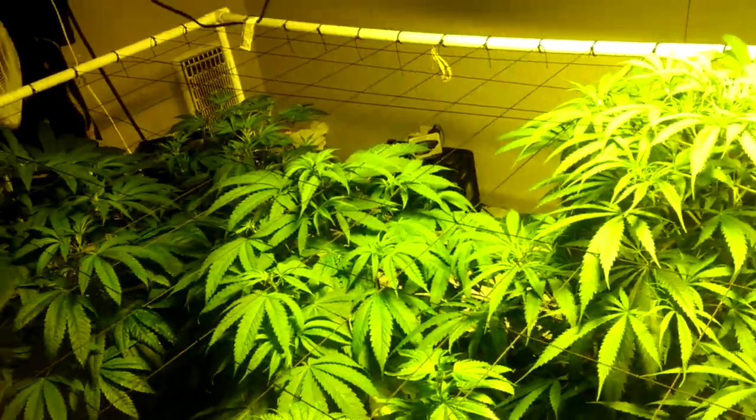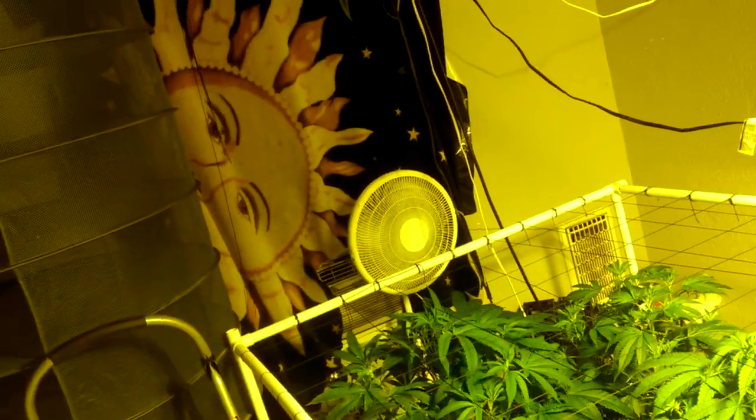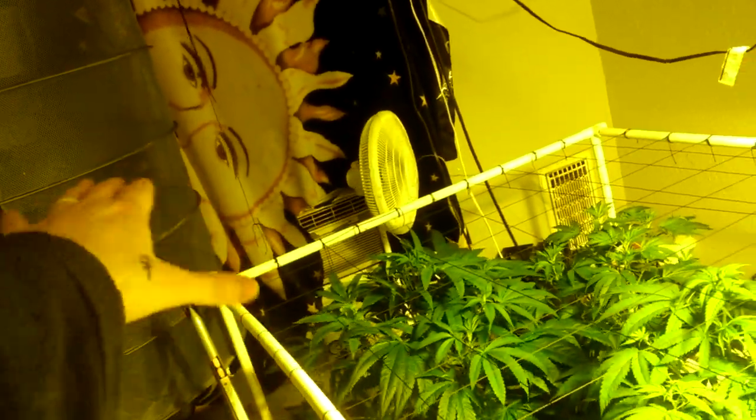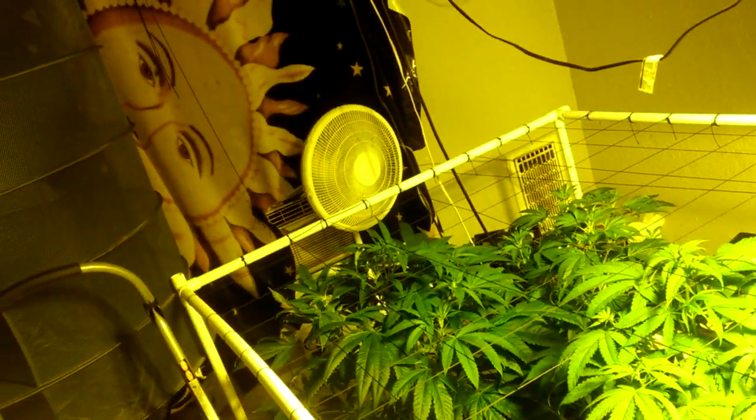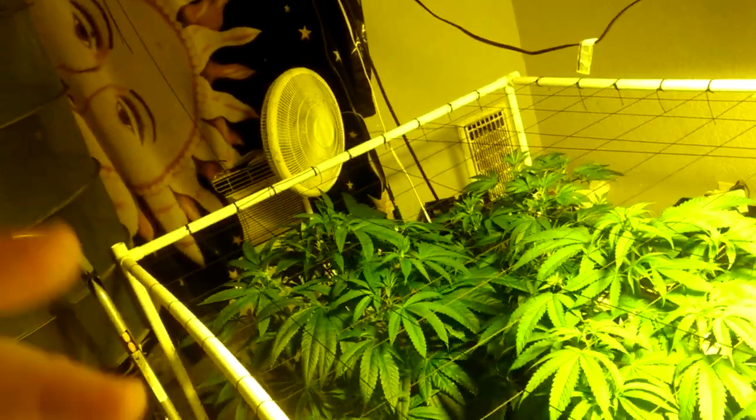I keep this room at 75 degrees with no problem even running this 1000-watt double-ended DeVita bulb, which is super hot — way hotter than a standard 1000-watt bulb. The air conditioner doesn't run all the time; it pops on here and there to keep it cool. In summertime it's on more, but even then it doesn't cost as much electricity as running a heater in winter.